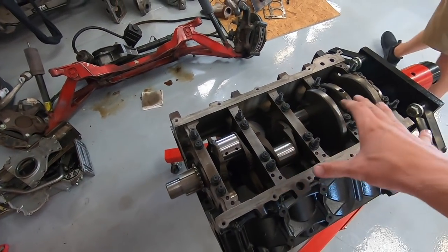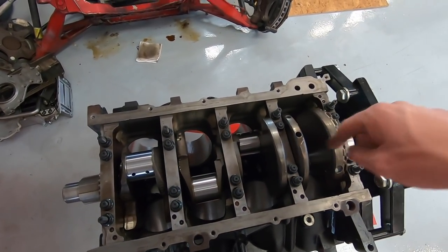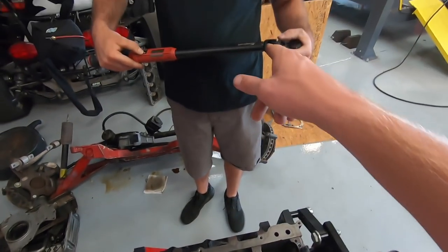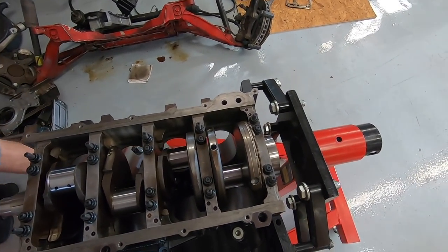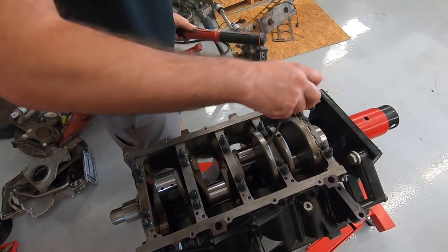All right, so now we got to torque these down to ARP's specs and we got to follow a certain pattern — do the inners first. We're going one, two, three, four, five, six, seven, eight, nine, ten. Then you do the outers in the same pattern, then we got to do the outside ones, these little guys out here. We got James's good Snap-on torque wrench — only the finest for Ruby. Crank is easy. Now we got to do rods and pistons — got to assemble them, the whole nine rings, which are already gapped, which is nice.